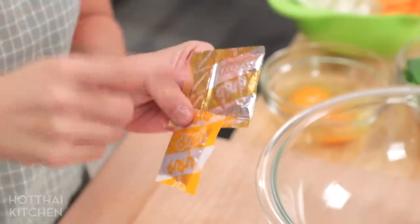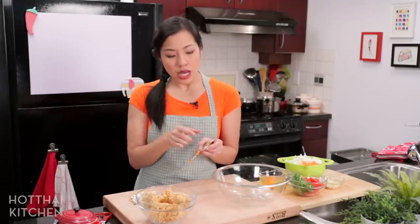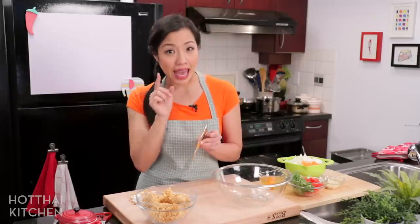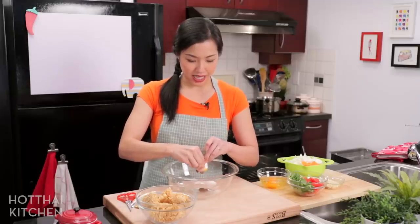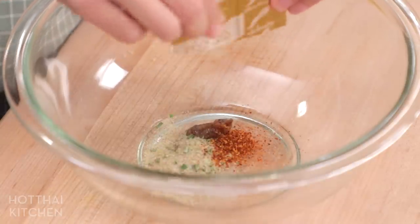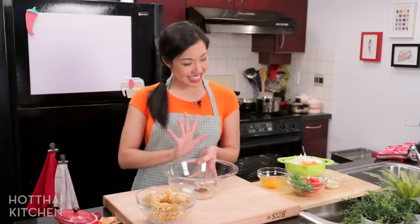Now the seasoning. Ma Ma seasoning has three things in it: garlic oil, chili powder, and the actual seasoning flavor. I'm going to use all of it. The chili powder is obviously up to you, and the seasoning powder can be salty, so if you don't like it that salty, maybe use just one or one and a half packets instead of both. I like mine pretty salty so I'm using both. I'm adding all the seasoning into a mixing bowl, along with just a little bit of sugar to balance it all out.